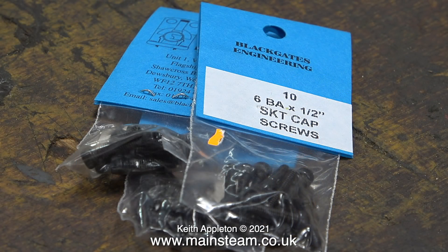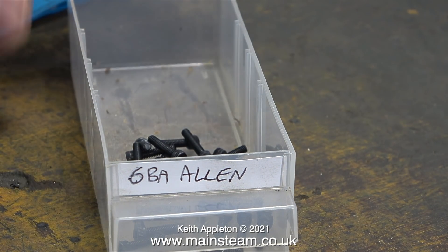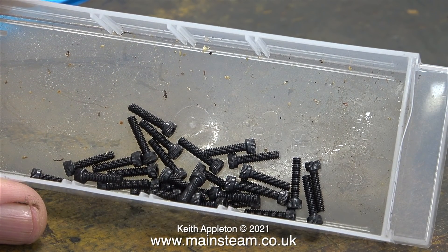This is what arrived in the post from Black Gates Engineering this morning — three packs of 6BA by half-inch socket cap screws. I don't use fixings like this very much on model steam engines, but in certain applications they're very useful. For instance, fastening the cylinders to the standards underneath the cylinders — they're ideal.